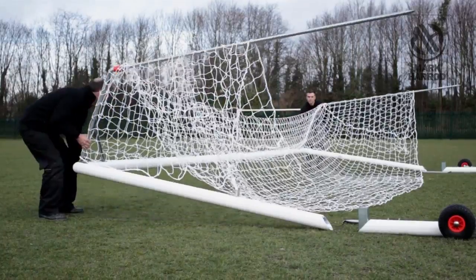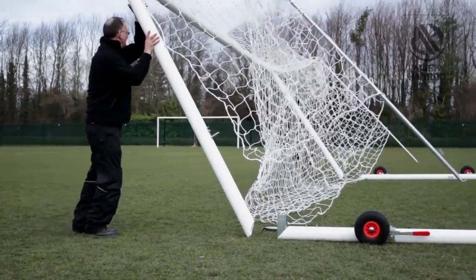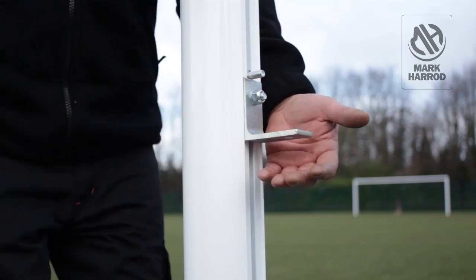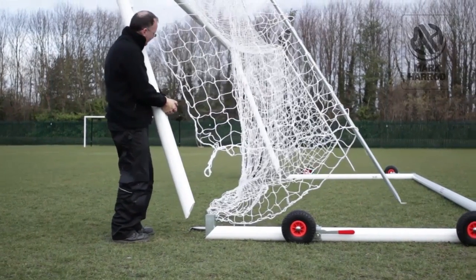Using two people, pick up the front of the goal and fit it to the internal corner joints. This is where the 90 degree angle bracket comes in handy — use it as a handle to slot the sections together.